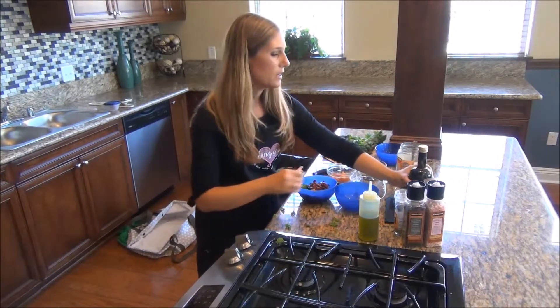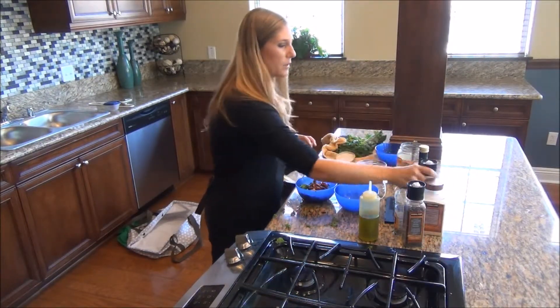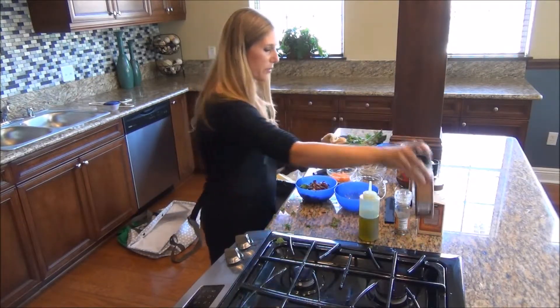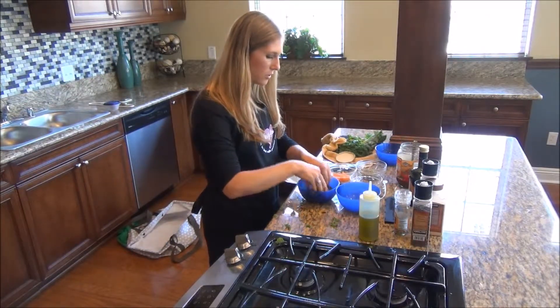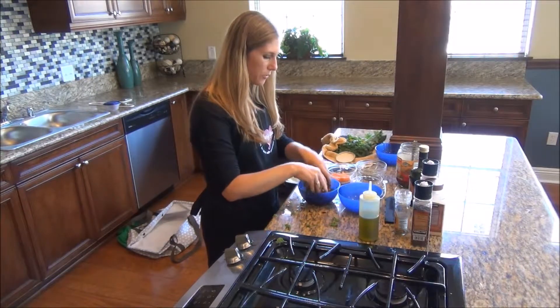This recipe will be up and ready for you guys to prepare at any time, so don't worry about that. Add a little bit of pepper — not too much — and then just massage it with your hand. It's all about getting in there and working the ingredients.